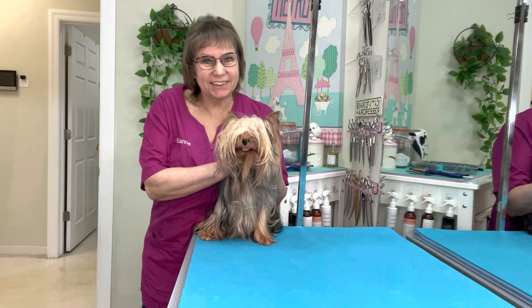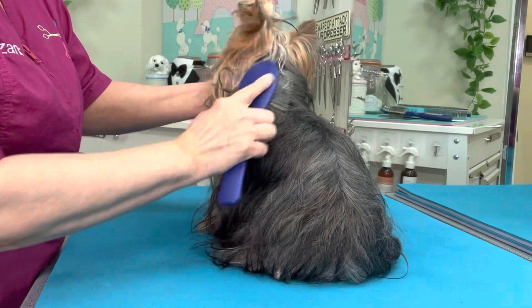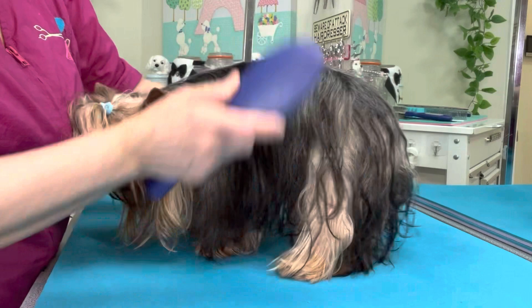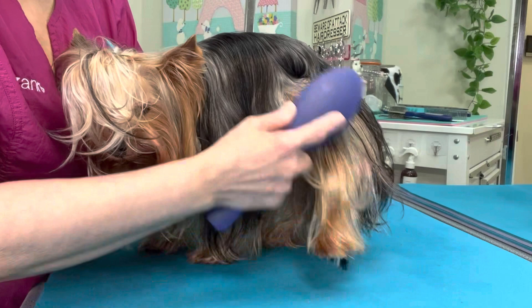Hi guys, I am here with Major, a Yorkshire Terrier, and he is in need of a brush out. It's very important to use an anti-static conditioning spray when you are brushing out a dog. For a long coat Yorkie, I use a pin brush. The pin brush doesn't break hair and it has long deep pins where it will penetrate deep into the coat and brush the hair without creating static and without any drag, pull, or tug on the coat.